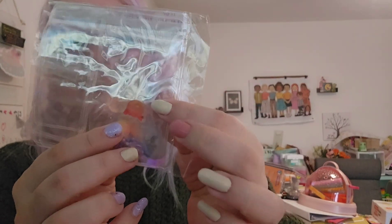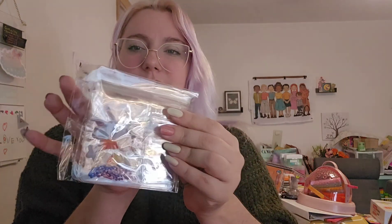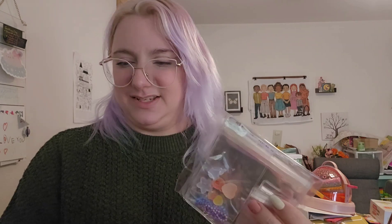Next we have our little charms and inclusions. They look like jelly candies — pretty shimmery and sparkly. We've got a couple little keychains. We have bigger Puni Puni bags and some little ones as well. I didn't know we were getting little ones too. I've seen quite a few spoilers, honestly.